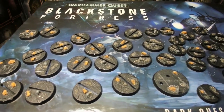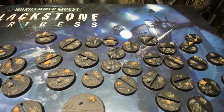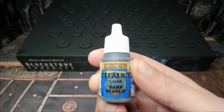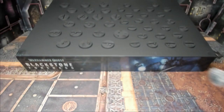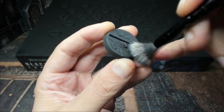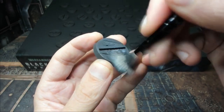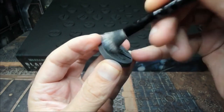Here you can see all the bases completed — each has either a rock or a skull, or a combination, as well as a little bit of sand. We've done our best to avoid where the model feet go and where the models slot into the bases, to avoid future headaches. We then gave all of the bases a black primer. The next thing is to apply some Dark Reaper — this is a Citadel layer — using a makeup brush for a dry brush. Get a little paint on the brush, get the majority off, and as you paint onto your surface, leave behind just a little.